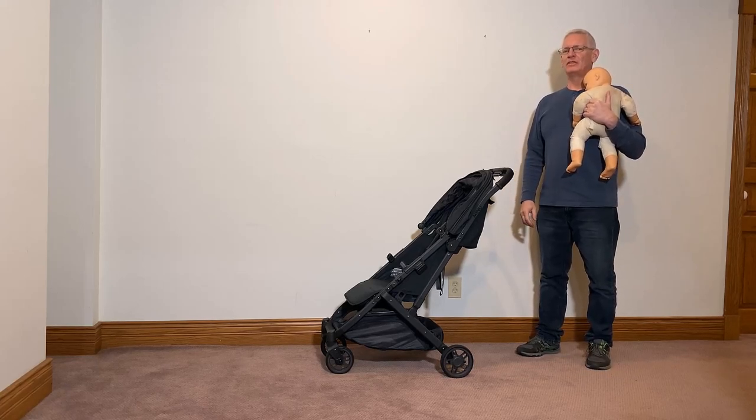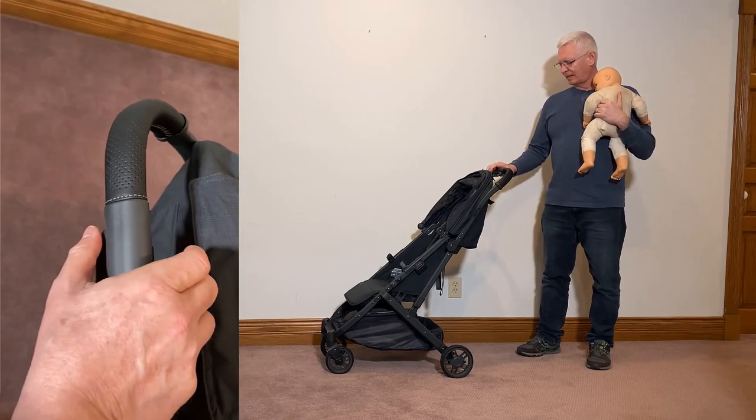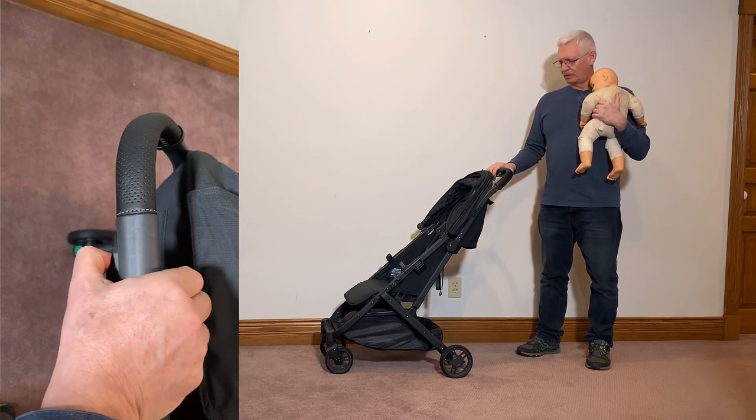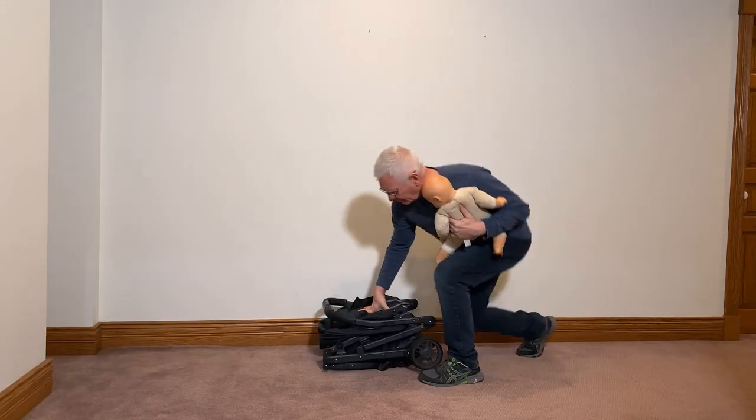The Uppababy Minnow V2 is a nice one-hand fold stroller. To get started, you slide the back release with your thumb and then squeeze the button with your fingers and just fold it down. It goes down very nicely.